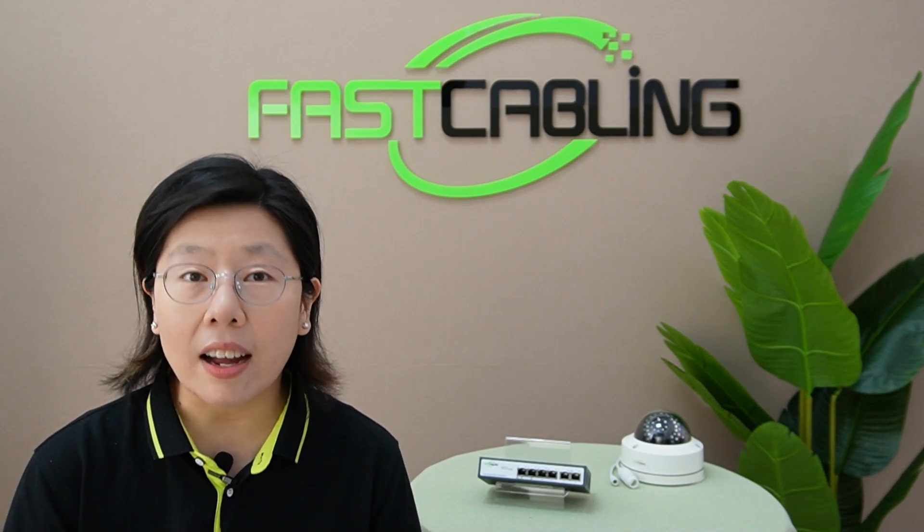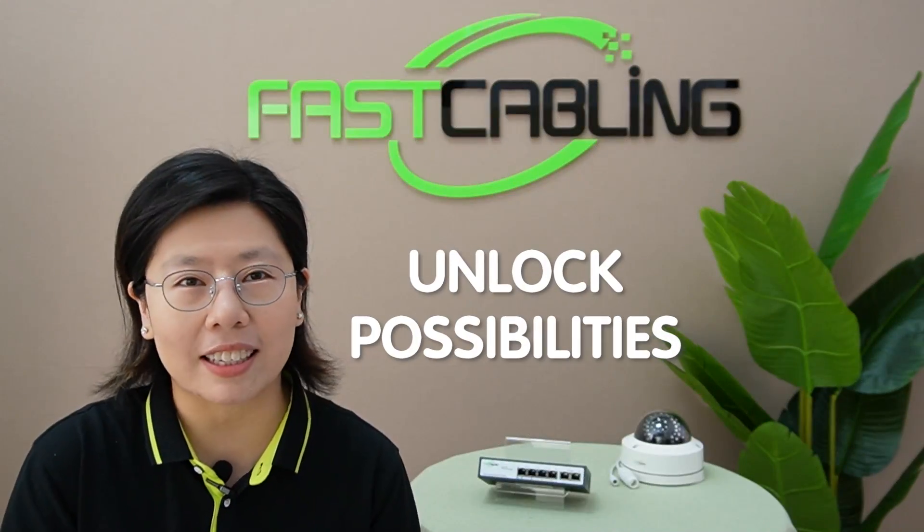The best part is, it's not just solving problems — it's about unlocking possibilities.